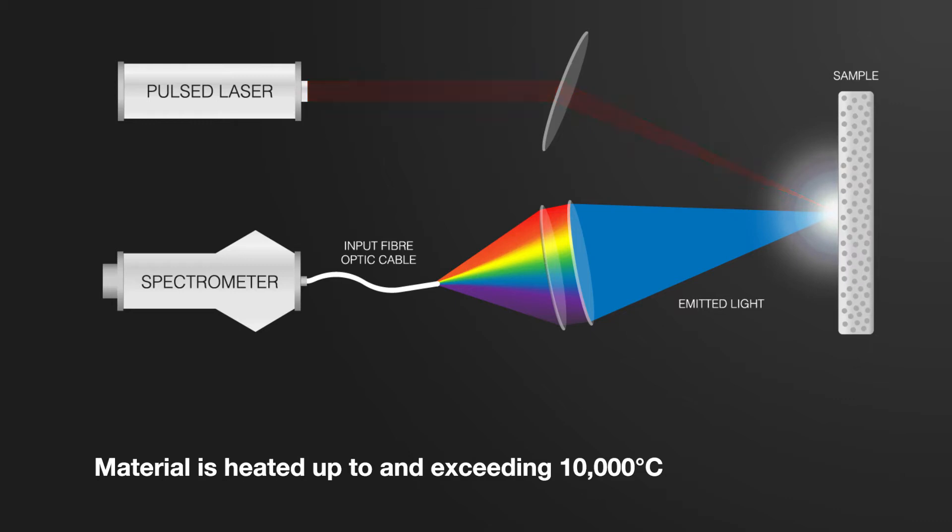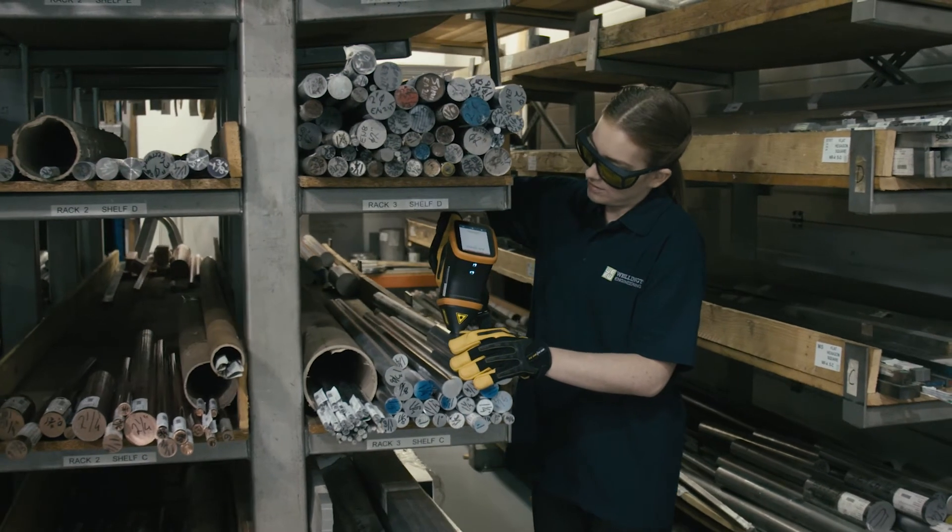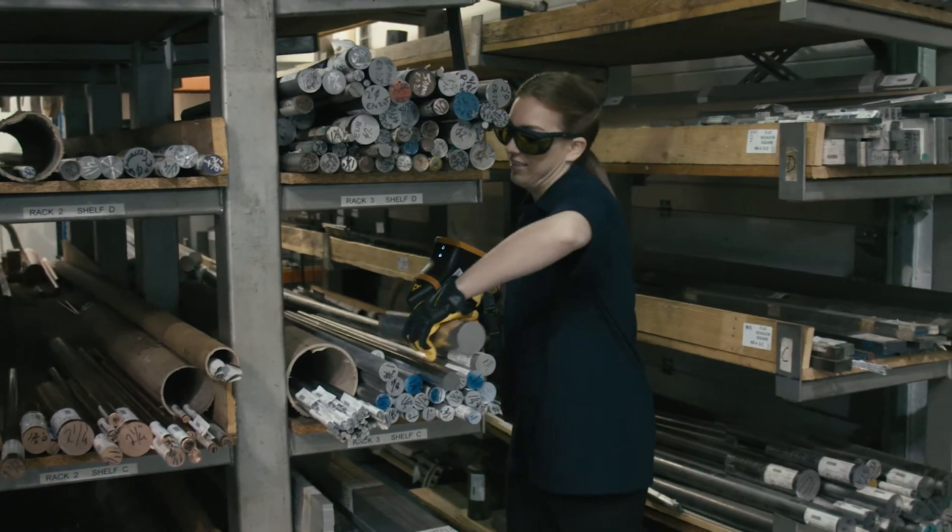The material is heated up to exceeding 10,000 degrees Celsius. The temperature is so high that the atoms actually break up and form a plasma. Despite these high temperatures, the sample does not get hot to the touch during the analysis, so it can be held in your hand safely during the measurement.